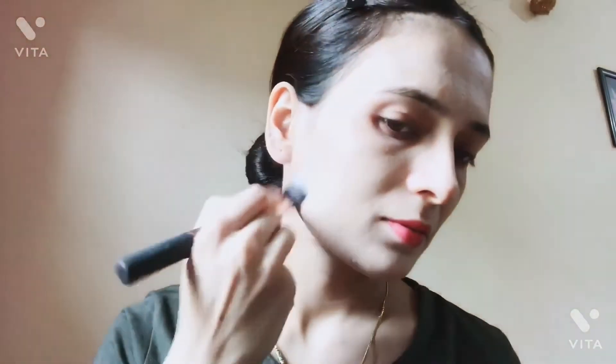I will spread it and blend it with a brush. I feel good using a brush in comparison to beauty blenders, but I didn't find my beauty blender so I used a brush. I will apply it on my face and neck.